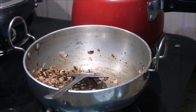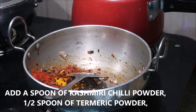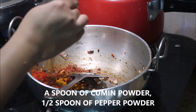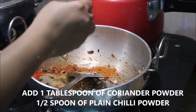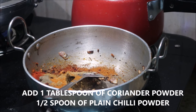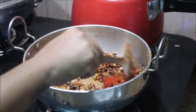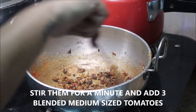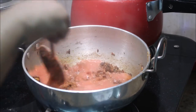Now the onions are cooked. I'm going to add the powder masalas, starting with one spoon of Kashmiri chili powder, half spoon of turmeric powder, one spoon of cumin powder, half spoon of pepper powder, one tablespoon of coriander powder, and half spoon of plain chili powder. Make sure to keep the flame on low. Kashmiri chili powder gives a nice color and flavor to the dish and is not as spicy as other chili powders. Stir everything for a minute.